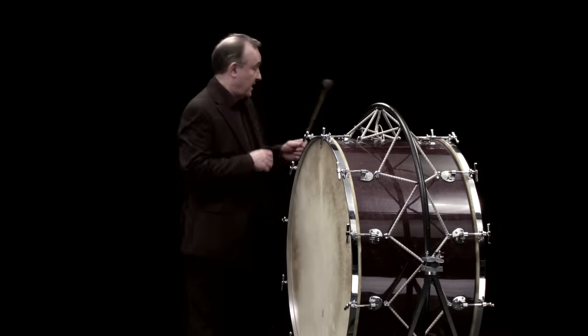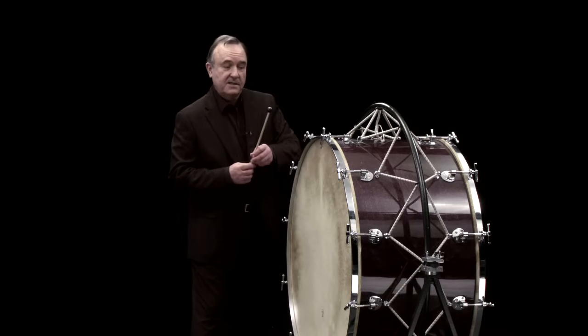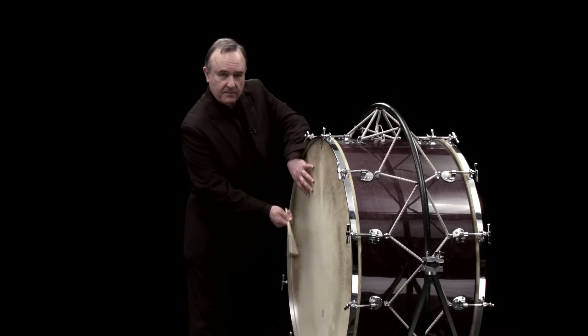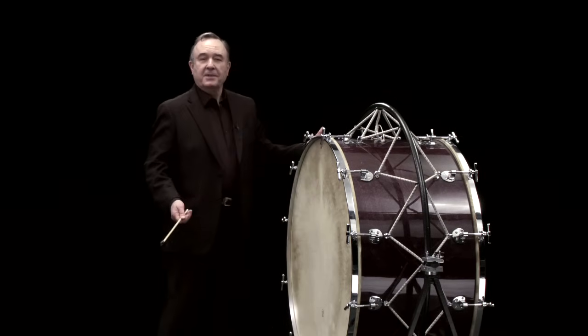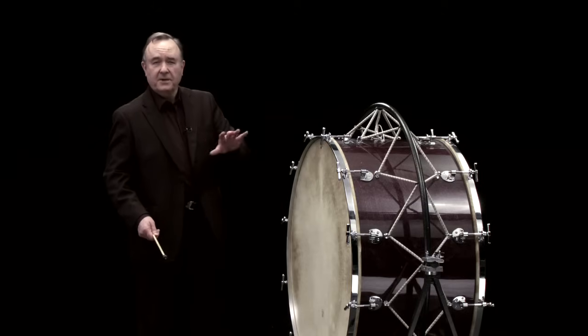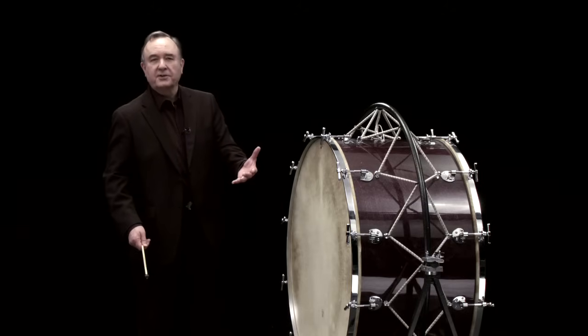And sometimes we're asked to play with an even harder stick — this is a hard plastic stick. So an instrument that can be quite frightening, but also a really quite strong foundation for the orchestral texture.